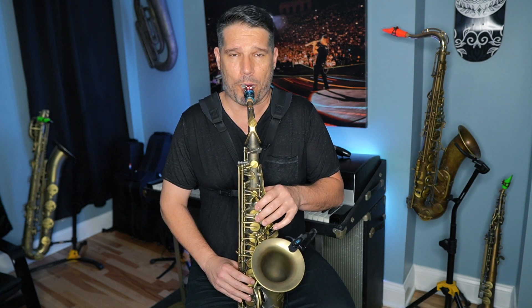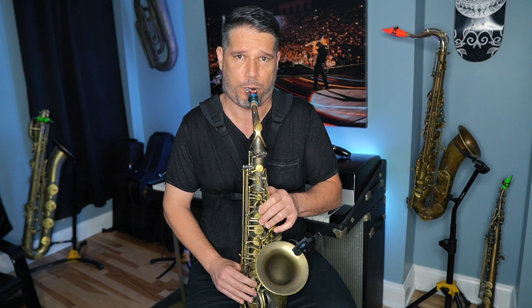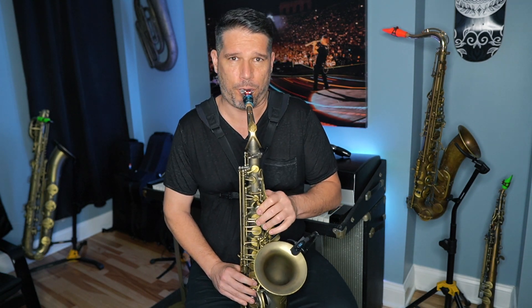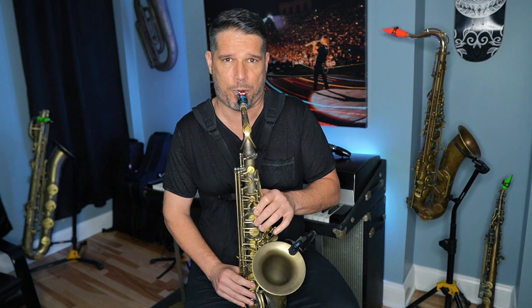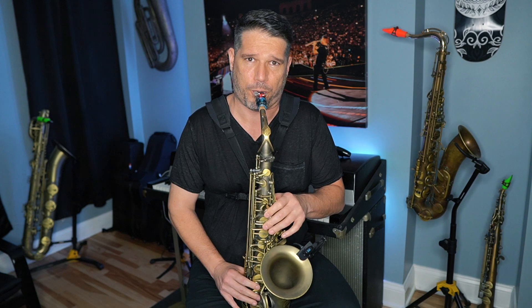There's a lot of movement when I use mainly eighth notes. If I do the same kind of idea with quarter notes, it just doesn't work because everything is just sitting there and nothing is moving forward.